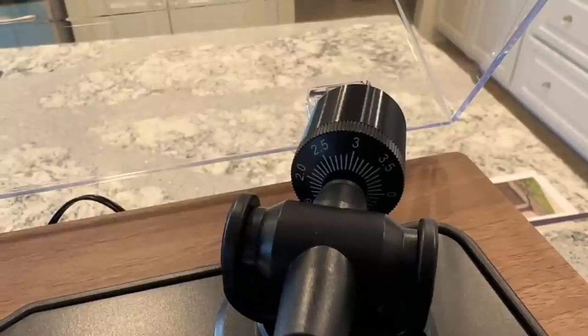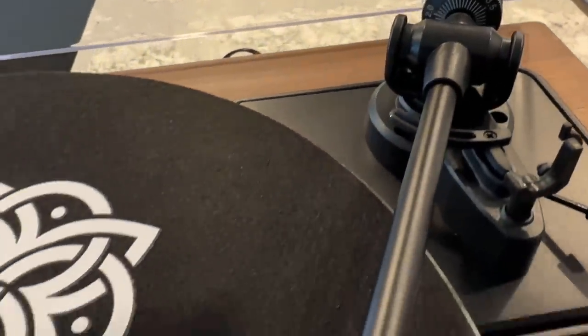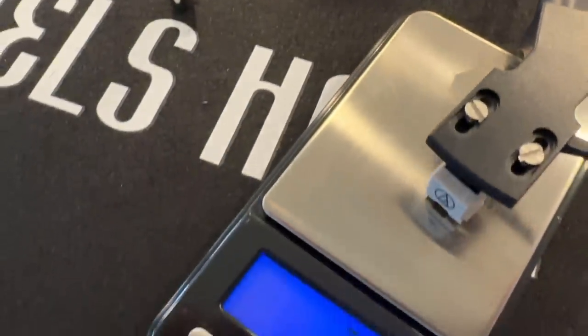It was also very easy to set up — and when I say easy to set up, it was easy to watch my husband set it up. He read the manual and the instructions and it did not take long at all. Something very important is the counterweight on a turntable. With the instructions and the standard cartridge that comes with this turntable, you need it set at three grams to three and a half grams. My husband set it up and measured it for accuracy using a gram scale and it was right on the money.